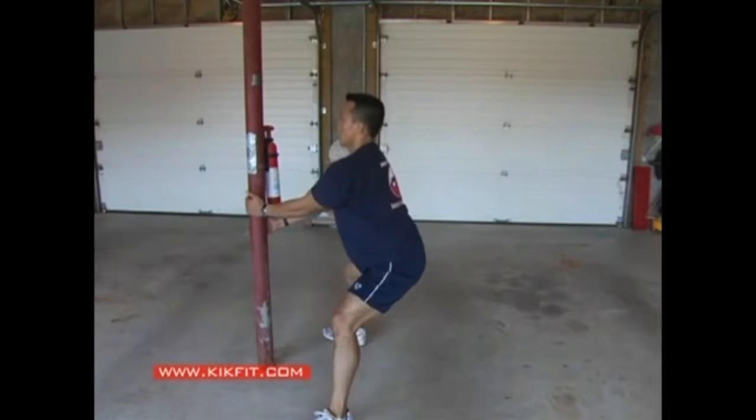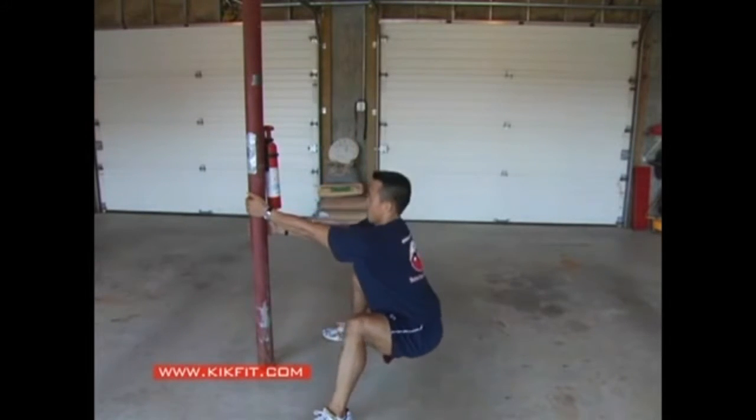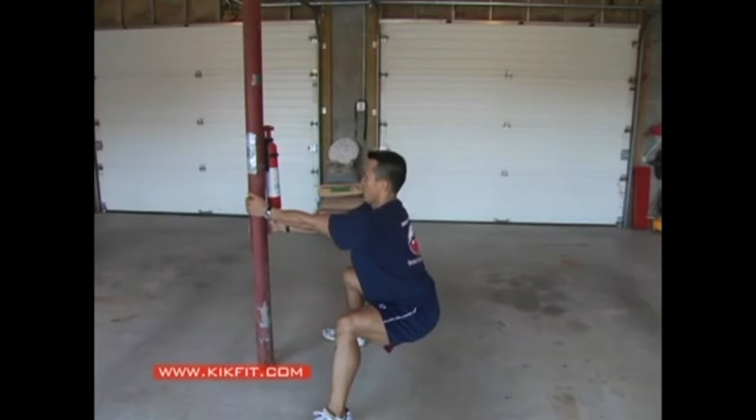The assisted squat — same idea here. I'm squatting probably about 50% of my weight here, but I've got to lean back and keep my knees well behind my toes, just like the one-leg squat.